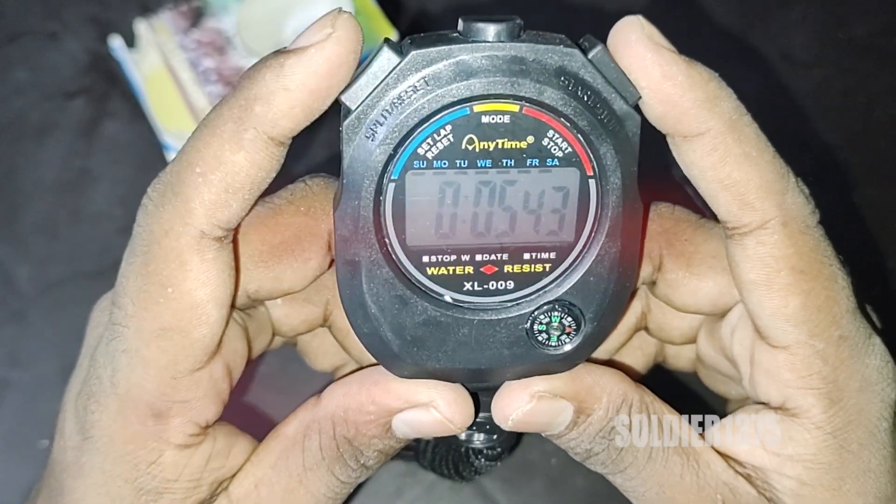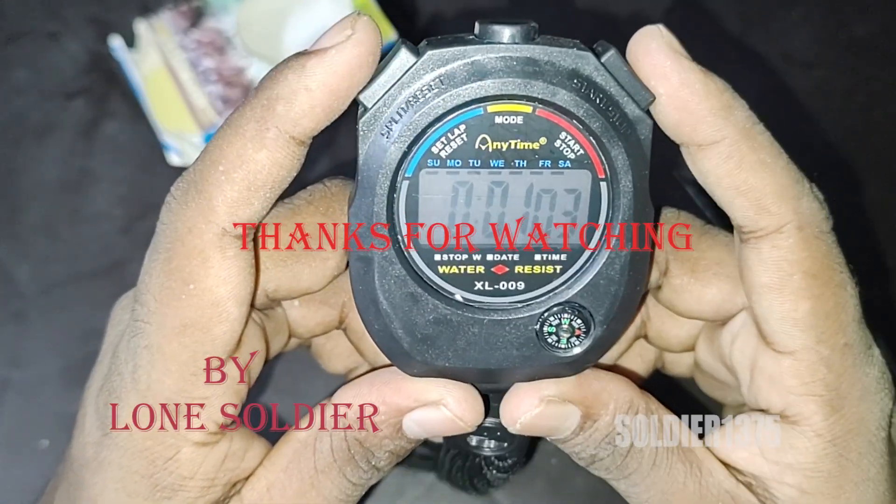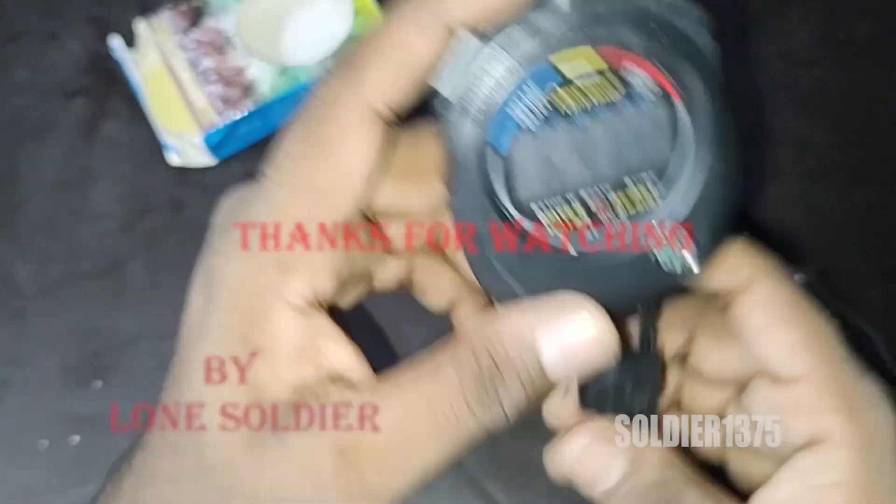Finally, if you want a stopwatch, you can get this one. Okay guys, thanks for watching. See you.